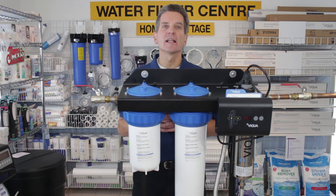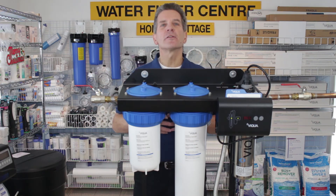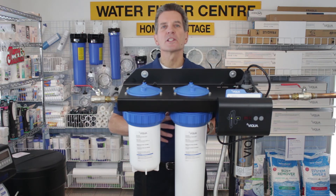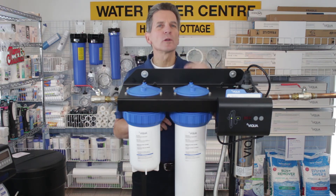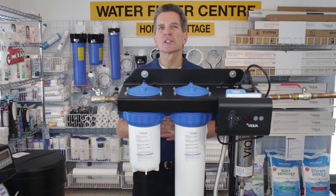Styling and aesthetics definitely gets a 10 out of 10. These systems look great, especially with the LED readouts on the front — they look beautiful once they're installed in your home. Reliability and build quality gets an 8 out of 10. Again, it comes down to a few issues with the controllers in the past and some issues also with the lamps.